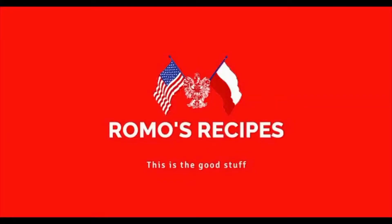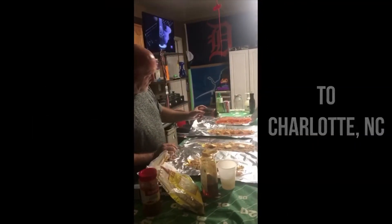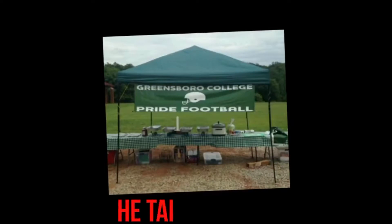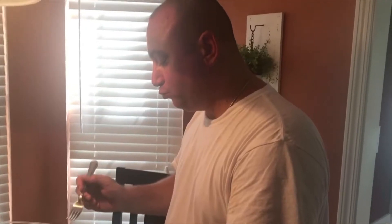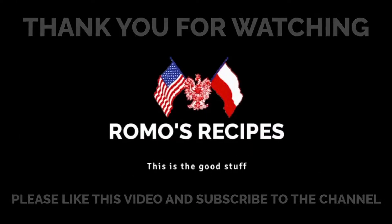I'm Romo. On this episode of Romo's Recipes we're making a pot roast. This is a very easy recipe — my mom always used to make pot roast and gravy and it always used to be one of our favorite meals. It's simple to make.